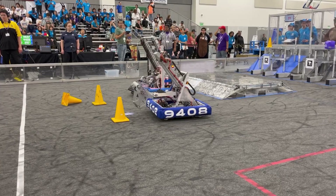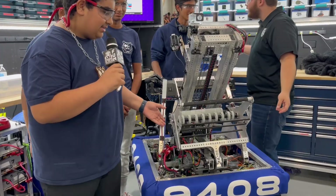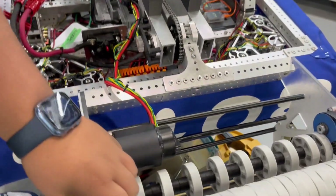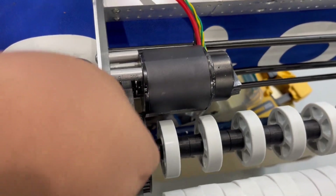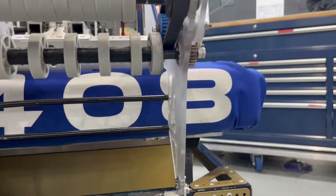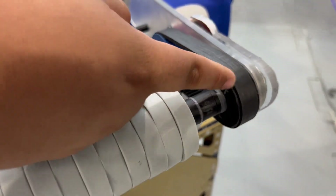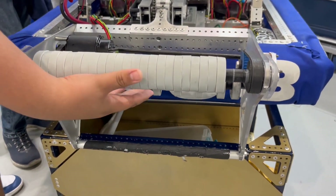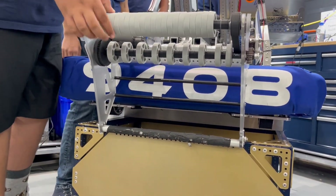First up, Andrew takes us through the intake. They took inspiration from Team 973 and put their own twist on it. It uses a 12-tooth sprocket connecting to a 45-tooth sprocket, driven to a gear in a one-to-one gear ratio, which is attached to a 24-to-24 tooth sprocket that powers the entire intake. They intake cones from the top and cubes from the bottom.